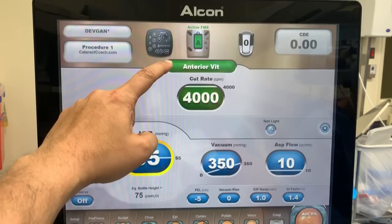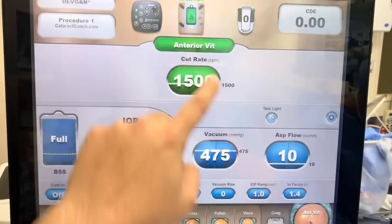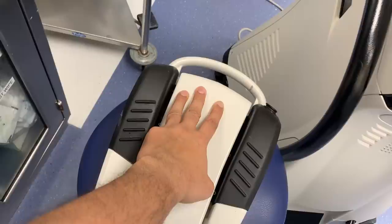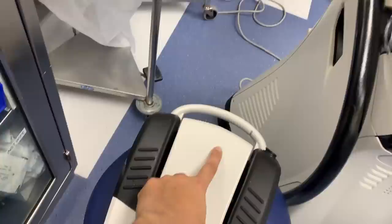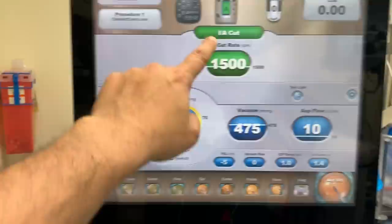On this FACO machine, there's an anterior vitrectomy mode with two sub-modes: anterior vit and IA cut. In anterior vitrectomy mode, pedal position one is infusion/irrigation, two is the vitreous cutter, and three is aspiration. In IA cut mode it's different: position one is still irrigation, position two is aspiration or vacuum, and position three is the vitreous cutter. The order of functions is distinct between the two sub-modes.